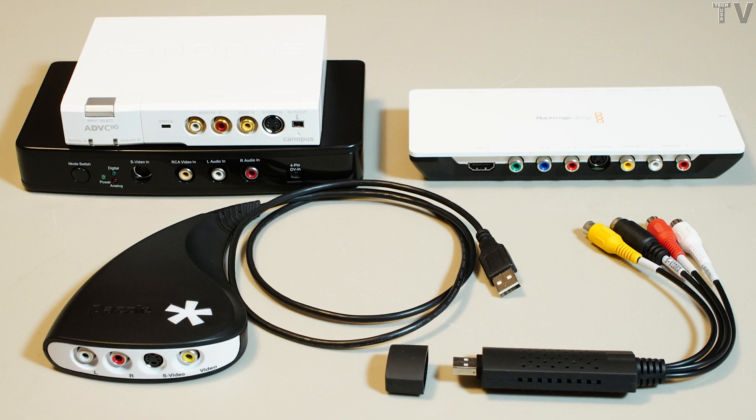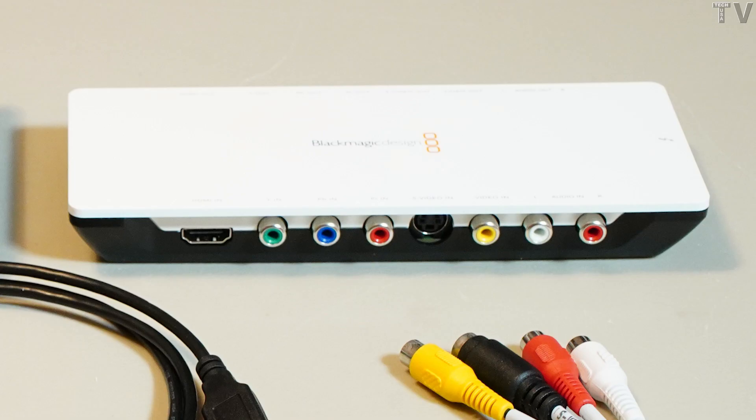In the upper right-hand corner is the Blackmagic Design Intensity Shuttle. That product works great for game capture as well as live streaming, although in order to capture VHS tapes you would need a TBC with that particular product. The Intensity Shuttle was available as a Thunderbolt device as well as a USB 3 device, but as of now both versions are discontinued.